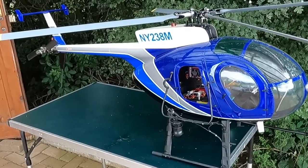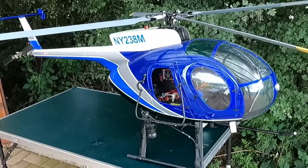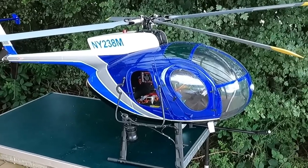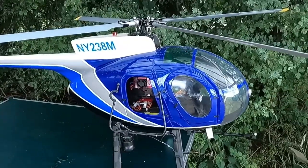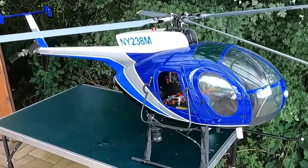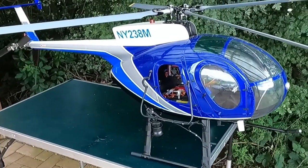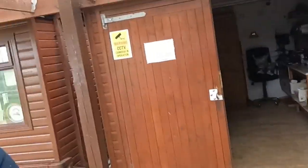Today we're going to be looking at this again - this is my 600-size MD 500 helicopter. I've been having issues with this since I've had the aircraft and I'm not too sure what's causing it. It flies, but there are points where it'll get a wobble - and I'm not talking a tail wag, I'm talking it'll wobble from side to side. I've tried three different head speeds and it still does it on all three. It could be too much pitch, it could be the gain, various things. Today's video is me trying to figure out how to get this to stop wobbling.